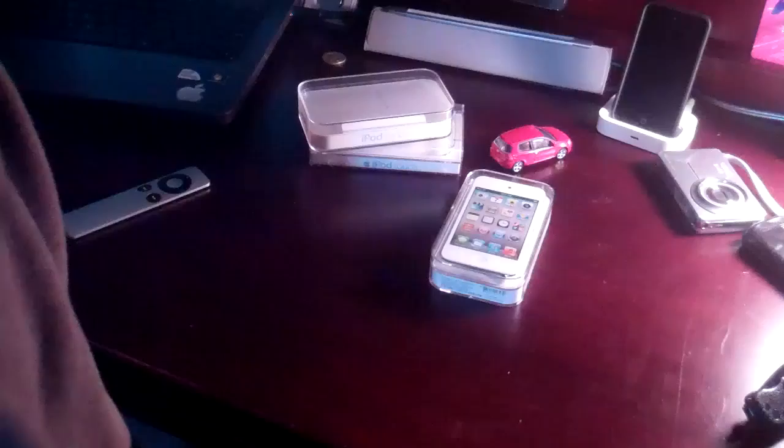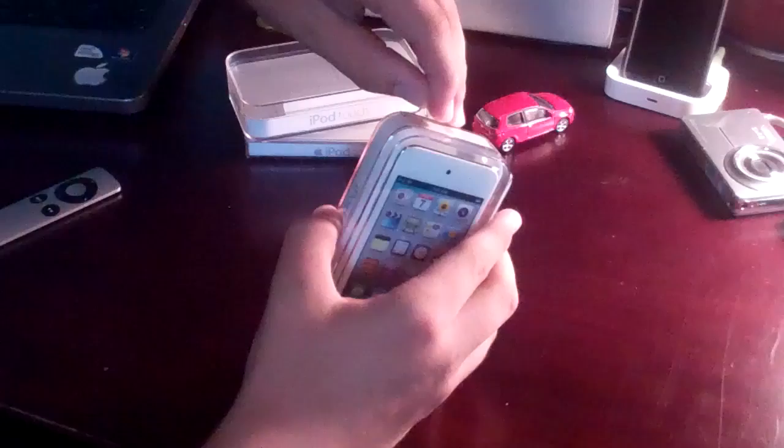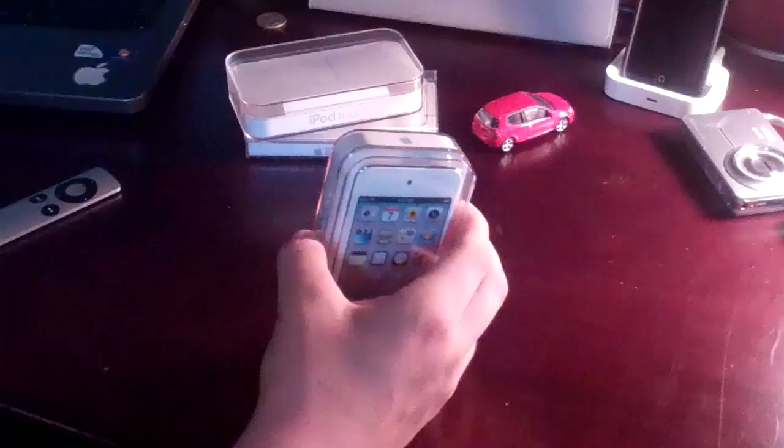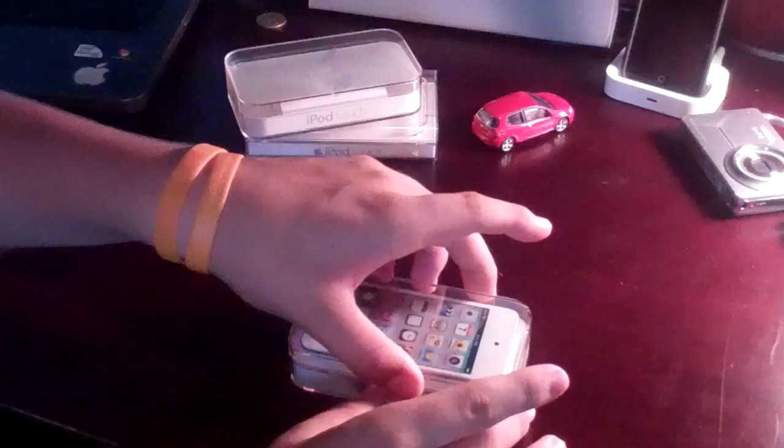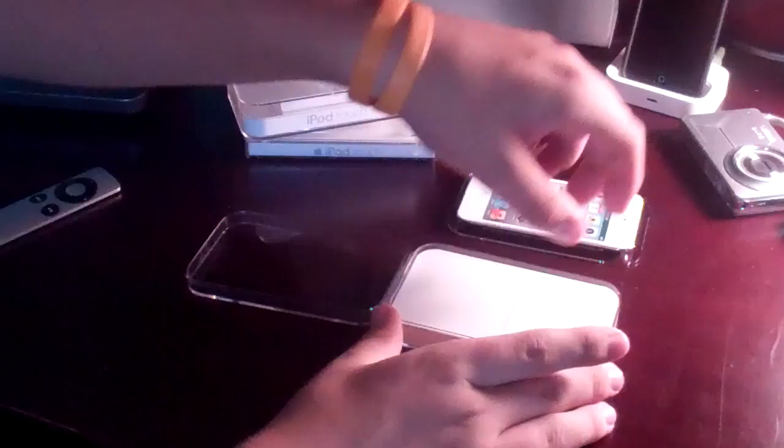As you can see, it's only an 8GB, but that's good enough for me. So let's unbox it. Move this stuff out of the way and here we go. We take the wrapping off the top, peel it off carefully. It just pops open just like that. Then we pull the iPod Touch out and we'll get back to that in just one second.